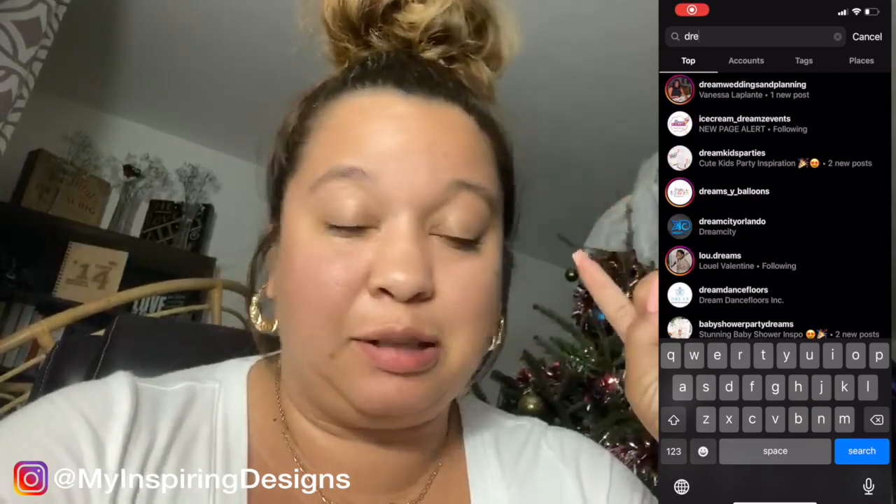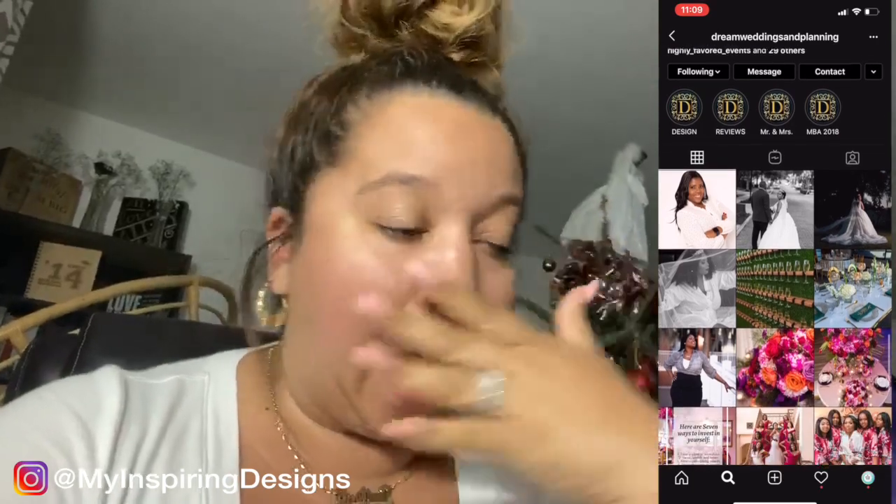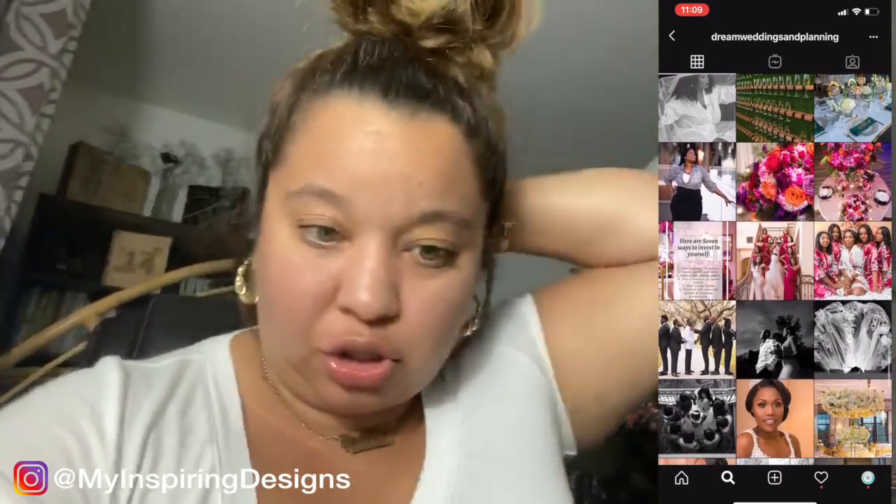Hey everyone, welcome back to my channel — Inspiring Signs with me, Justine — where all I want to do is inspire you. In today's video I'm going to decorate with me for a showcase that I have with one of my mentors. Shout out to Dream Weddings and Planning — she's been an amazing mentor to me and has invited me to my first showcase. I'm going to keep doing these behind-the-scenes decorate-with-me videos because I think it's raw footage that a lot of people appreciate.